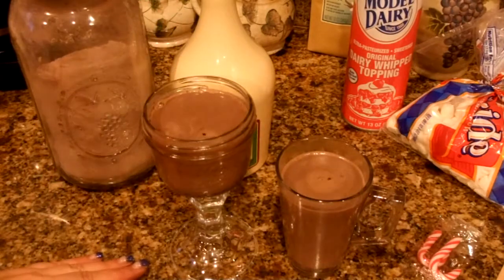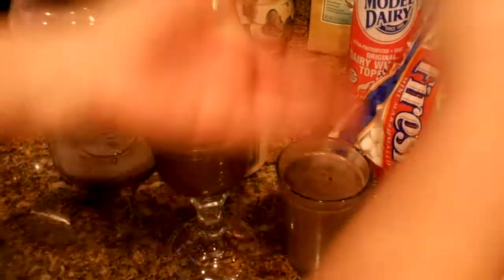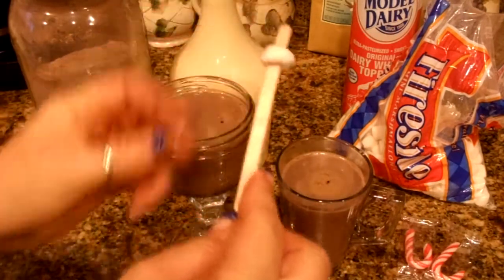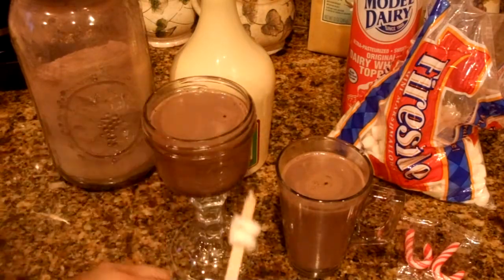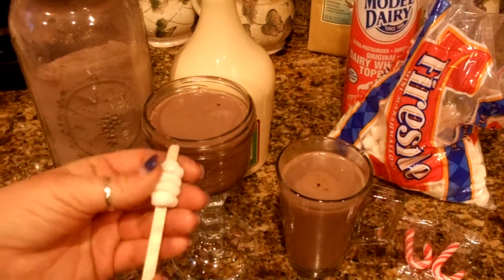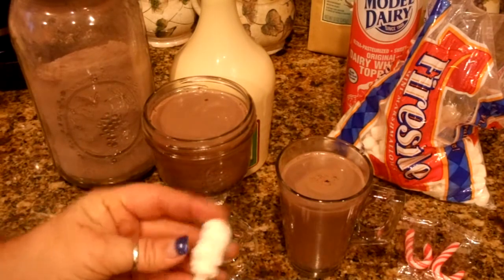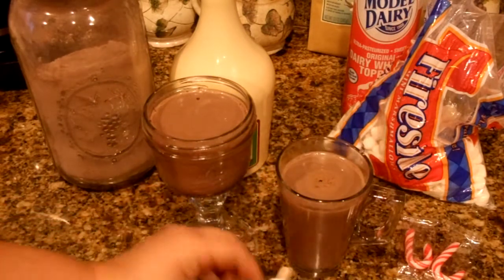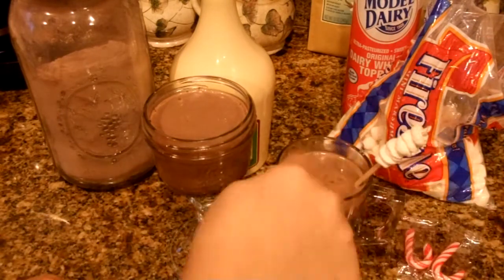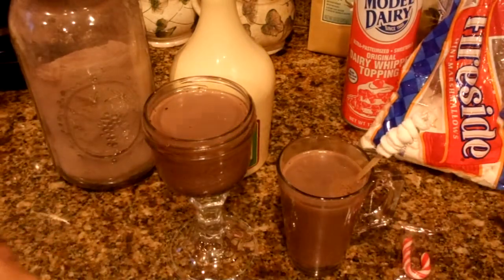Now you have two ways that you can top this. We can top it with some marshmallows — I have mini marshmallows and I'm going to put them onto a coffee stir stick. I use these at the salon to wax eyebrows, but I also use them for beverages. You can toast these over your stovetop if you want to make them nice and toasty like a s'more. Put those in there so people can dip and stir it around.